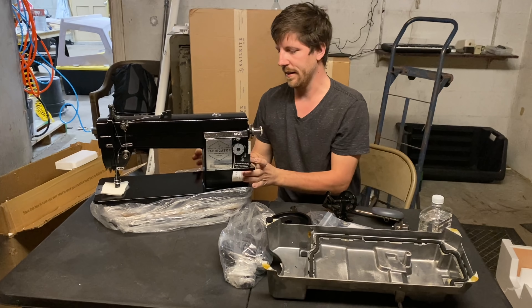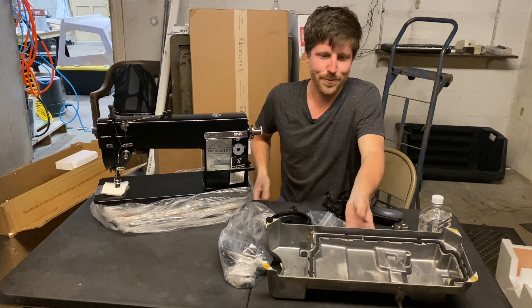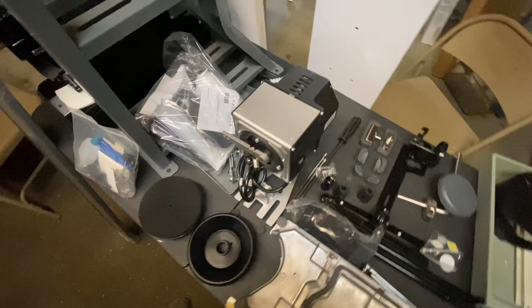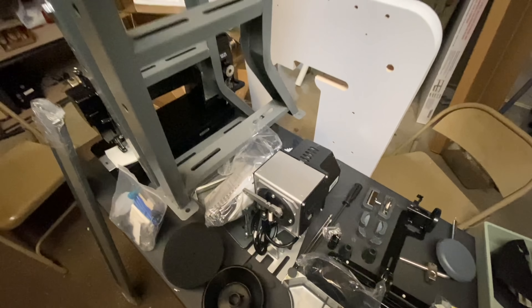I also like that it has a servo motor and it comes in a nice table. It's pretty cool — it even has an oil pan. So let's get everything out and see what we're looking at. Here are all the parts out of the bags. Honestly, it's kind of overwhelming. I think we'll start with the legs.